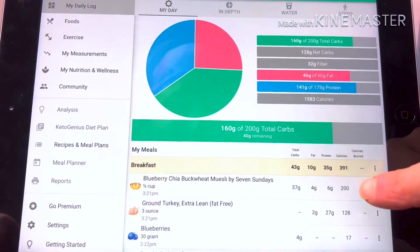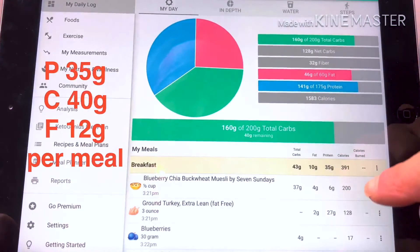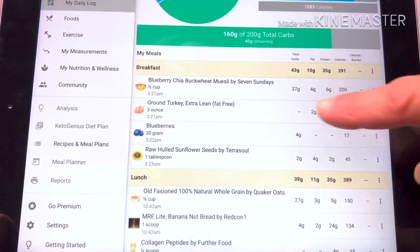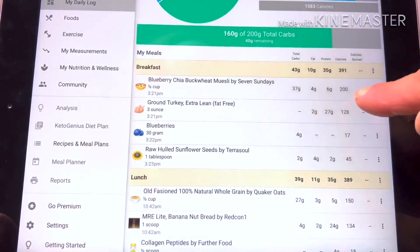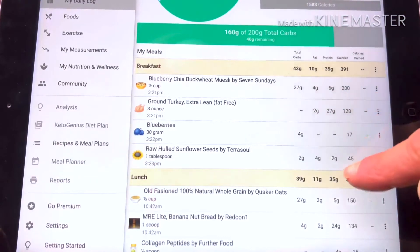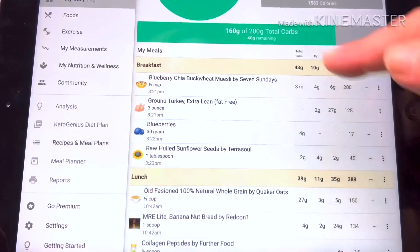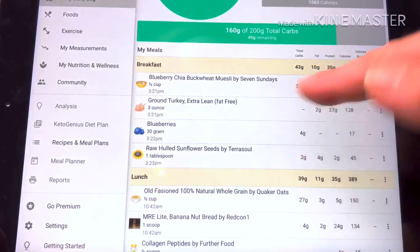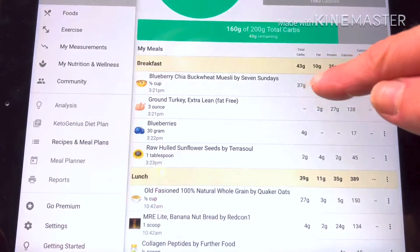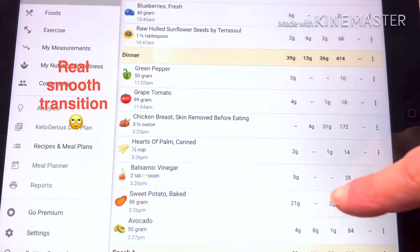I'm eating five times a day and every meal I'm having 35 grams protein, 12 grams of fat and 40 grams of carb. For breakfast I put in muesli — half a cup was a regular serving so I left it at that — turkey at 3 ounces, then I added 30 grams of blueberries and a little more fat from sunflower seeds to put in the cereal. For this meal I'm a little under in fat and a little over in carb, but I'm okay with that.